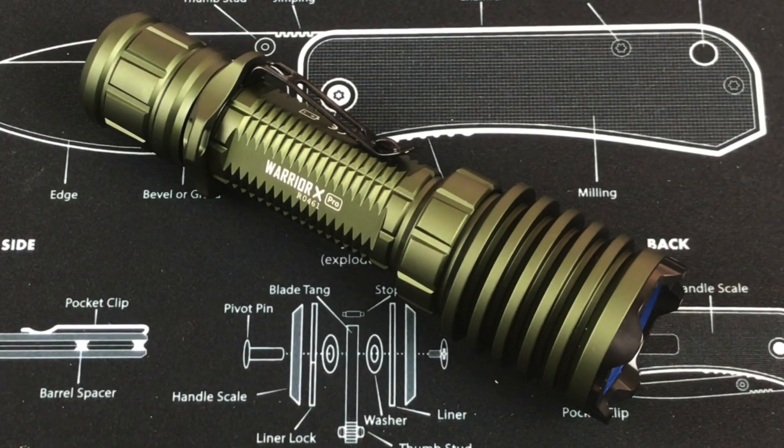Hey, what's up everyone? Tim here from Everyday Tactical Vids, and today we're looking at the Warrior X Pro from Olight. There are other versions of the Warrior out there from Olight — this is the latest version. Here are some of the details: end-to-end length is 5.87 inches, head diameter 1.54 inches, body diameter 1.03 inches, weight is 8.43 ounces, and that is including the battery.